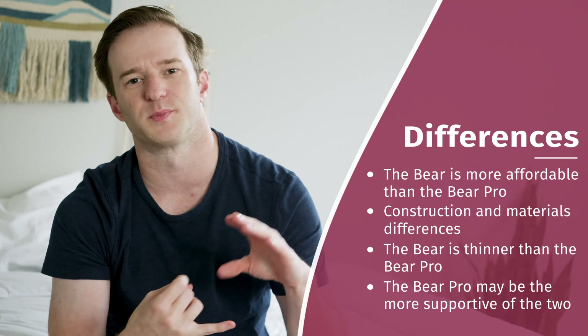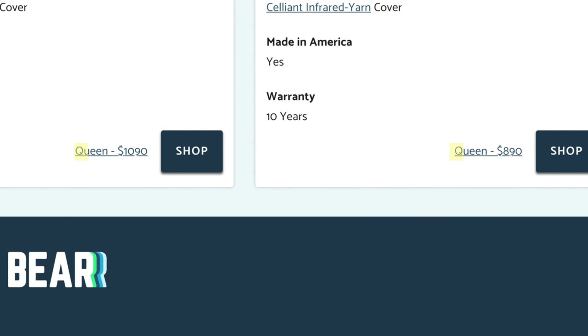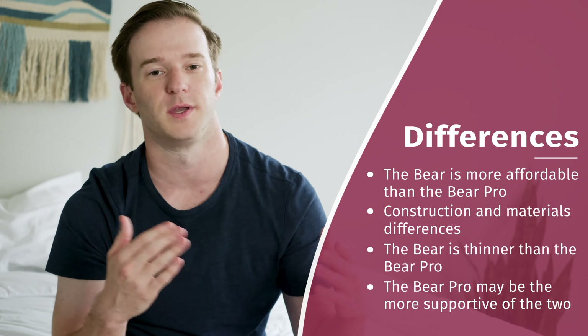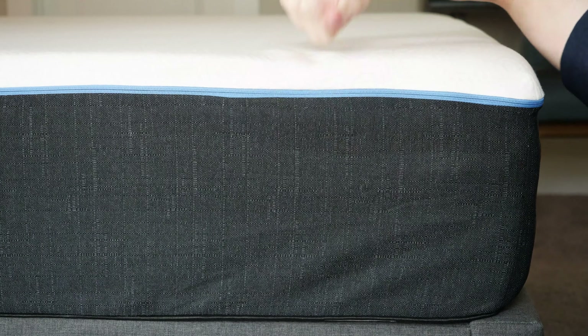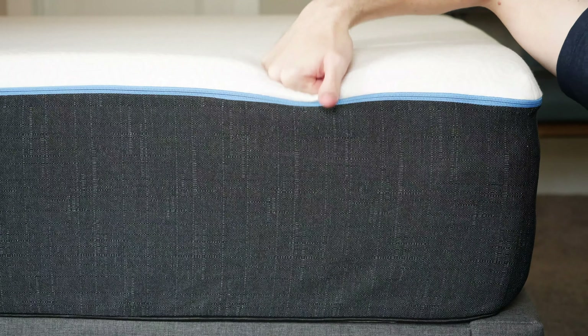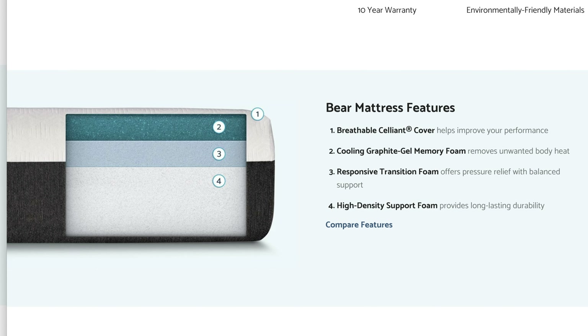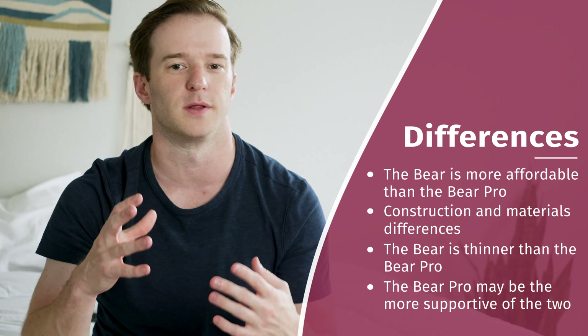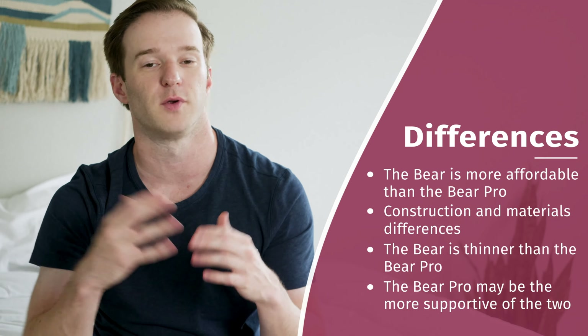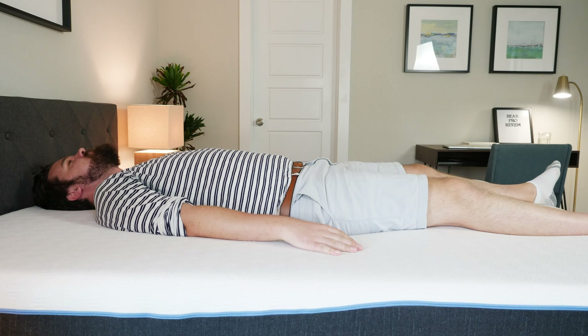There are two main differences. Number one is price — the Pro has stepped up materials, and it's going to be more expensive. The materials are also a little bit different: the Pro is a little bit thicker overall, has an extra layer, copper-infused memory foam, two memory foam layers, then a transition layer, then a base layer. The original Bear just has a graphite gel-infused memory foam over a transition layer over a base layer. I think the Pro is going to be a little bit more supportive, potentially better for heavier people, and it's definitely a step up in materials and price.